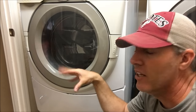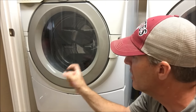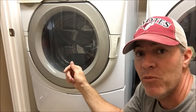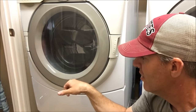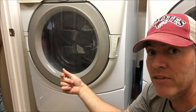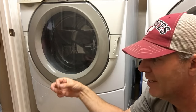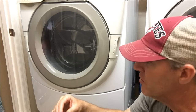As the father of two daughters, I like to make videos on how to fix things without having somebody in your house and spending a lot of money. What we have here is a washer that will not drain. There are really only two things that can cause this: either the drain pump is out, or the plumbing that routes the water to the drain pump is plugged somewhere. We're going to open it up and take a look.